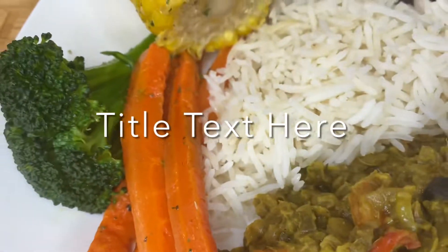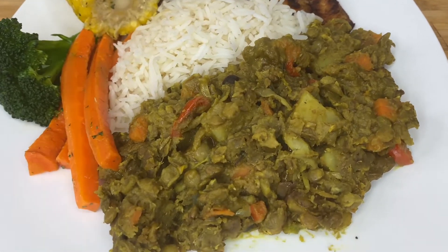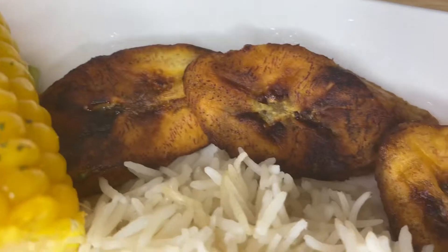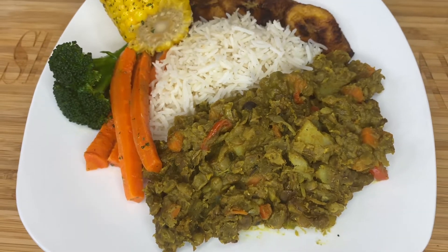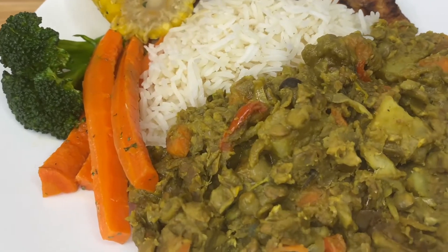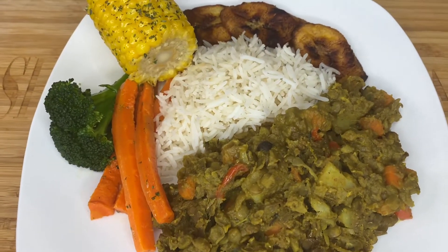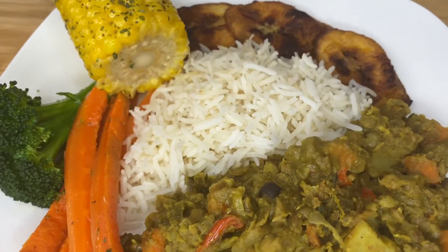This looks like some five-star curried goat, but it's not curried goat — this is curried lentil for dinner. We're in the Lenten season and I did not feel for any meat, hence my reason for doing a vegan recipe for you all. I do hope you'll enjoy this video. If you're vegan, please drop a comment and let me know.